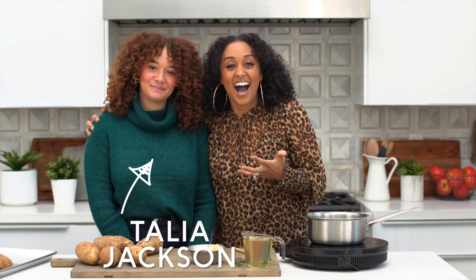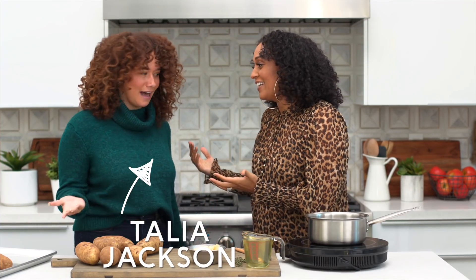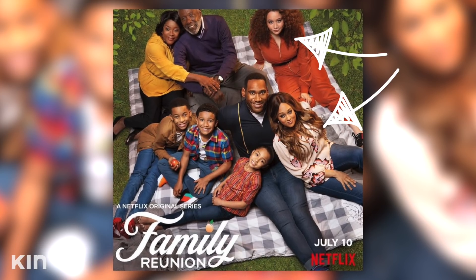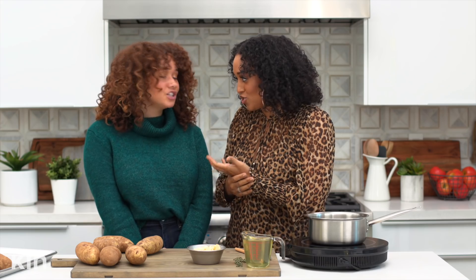Guys, this is Taliyah! Thank you so much, Taliyah. Thank you for having me, I'm excited! If you're not familiar with Taliyah, she plays my daughter on our television series Family Reunion, and her character's name is Jade.